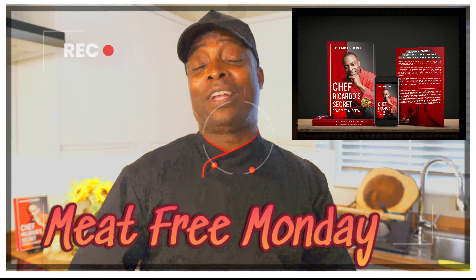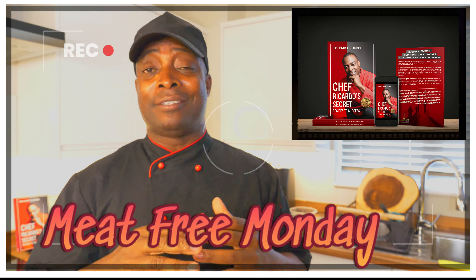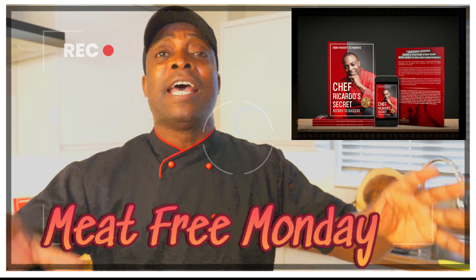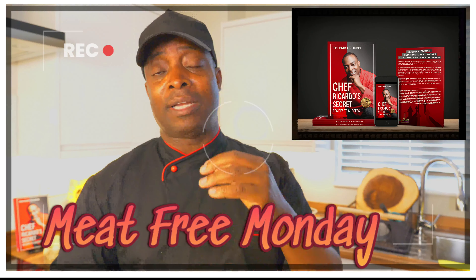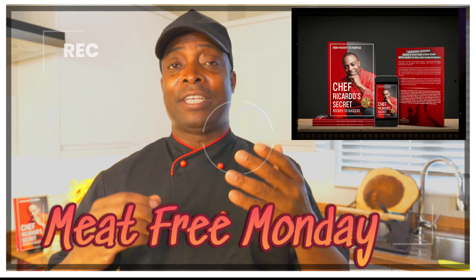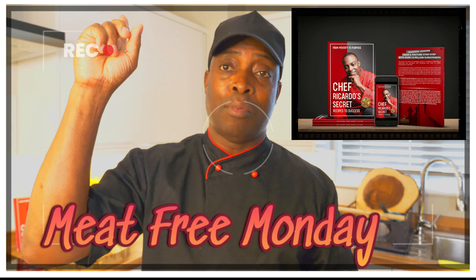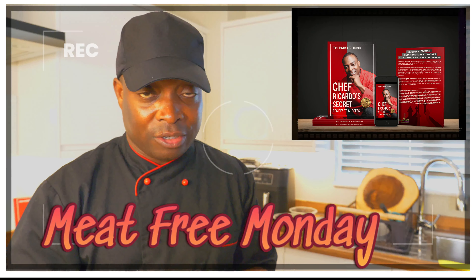Good Monday guys, and we're going to be doing something fantastic and amazing. We've got some Jamaican Valley Kalalo which I'm going to be using to make this beautiful meat-free Monday with some sweet potato and some vegetables. The basic idea behind Meat Free Monday is to help you reduce your meat at home and consume a lot more vegetables in your diet. If you like my recipe, leave your comments down there and share the love with others. Remember to get yourself a copy of the book — 'From Poverty to Purpose: Chef Ricardo's Secret Recipes to Success.'